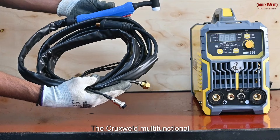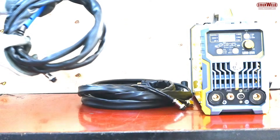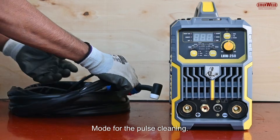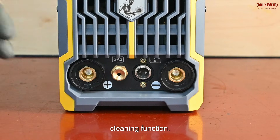The Cruxwell multi-functional machine comes with the TIG torch, which you can see here. It also comes with a special mode for pulse cleaning and the TIG cleaning function.